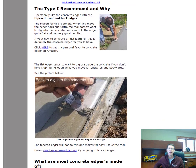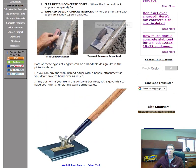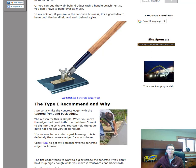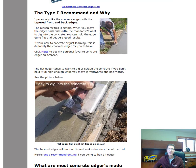The type I recommend is the concrete edger with a tapered front and back edge, like this one here — you'll see me using it later in the video. The reason is simple: when you move the edger back and forth, the tool doesn't want to dig into the concrete. You can hold it flat and get very good results, which makes it easier to learn on.